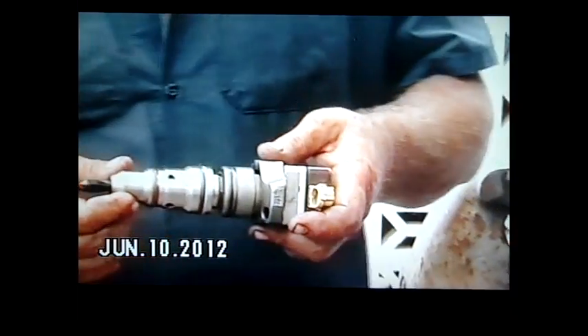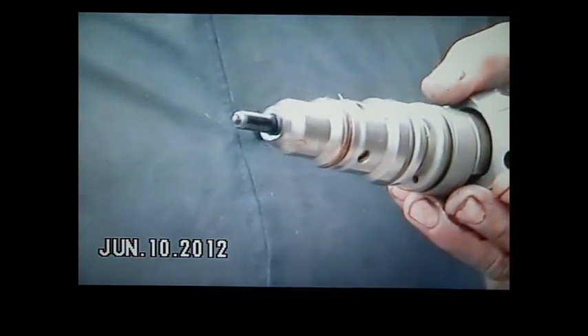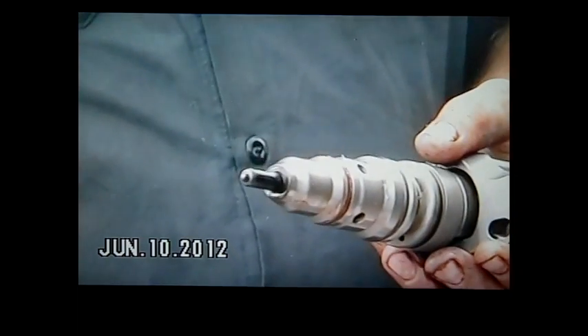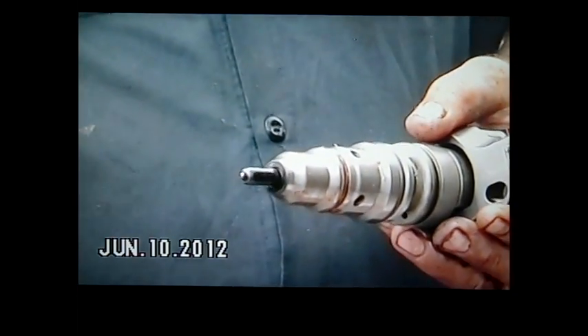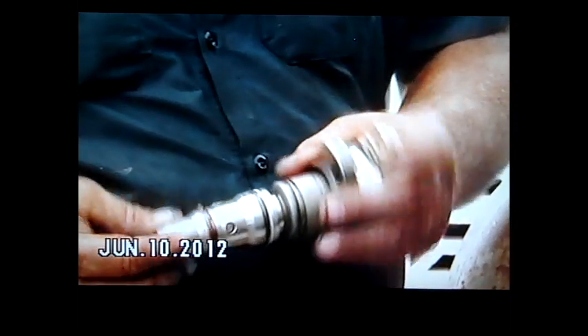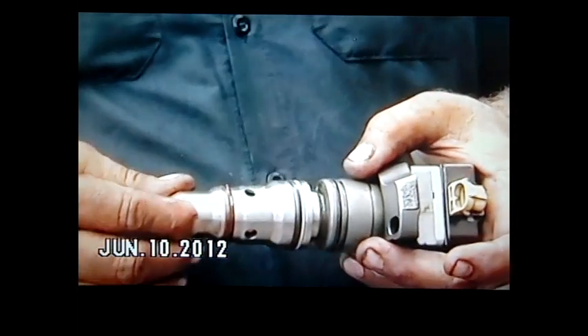We're testing this injector now. It's a suspected failed injector. An engine is constantly blowing major smoke — raw fuel smoke — with an engine knock, a fuel knock. Raw fuel is constantly dumped into the cylinder. We cut out the injectors one by one, and this one, number four, made no difference. It just kept the same RPM.